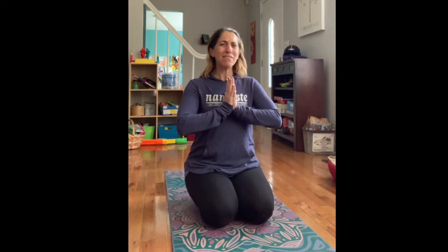Bring your hands to your heart. You can even take your thumbs and push them in a little bit onto your heart so you can feel it there. Feel the energy from your fingertips into your heart. Sending positive love and light to yourself and out to the world around you. Breathing in and out.